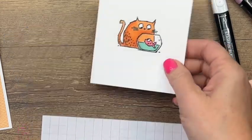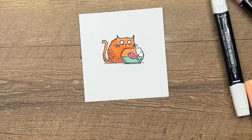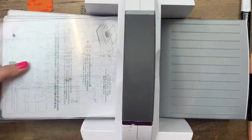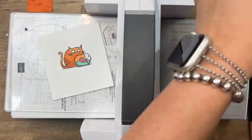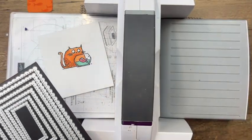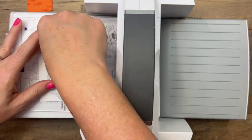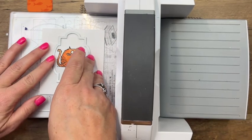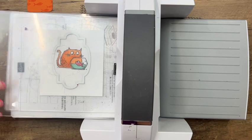We're going to cut out a bunch of things, so let me bring over my cut and emboss machine. The first thing we're going to do is cut the cat using the Stitched So Sweetly dies. These are on the last chance list and some of my favorite dies we've ever had. I'm really sad to see them go. At the time I made this video, I checked right before I started and they are still available.